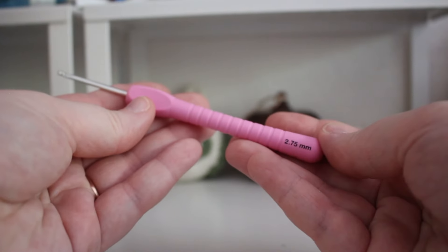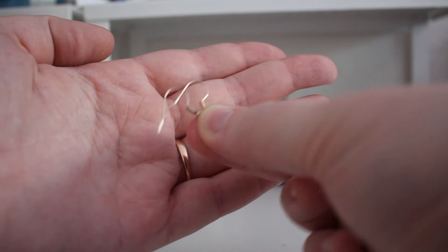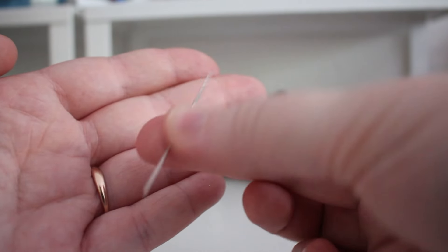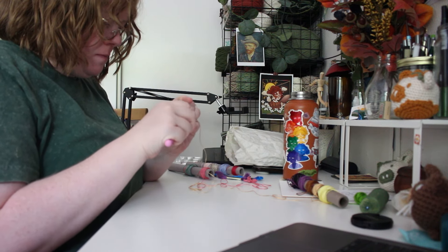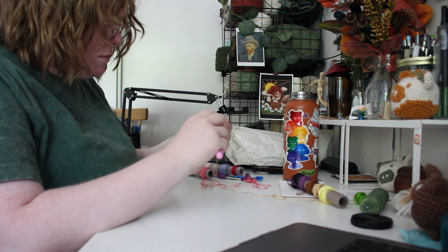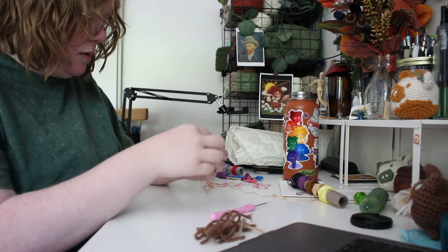Here are some of the materials you'll need: some pliers, a small crochet hook — I'm using a 2.75 — scissors, earring backs, little jump rings, a needle, and some embroidery floss. I would actually suggest using a different type of embroidery floss than the one I'm using. There's one that's more spun together so it's a little bit easier to work with, but I'm just using materials I already have to keep this a very low cost project.